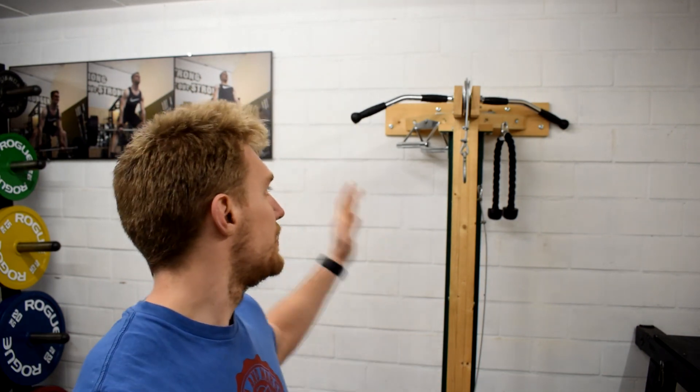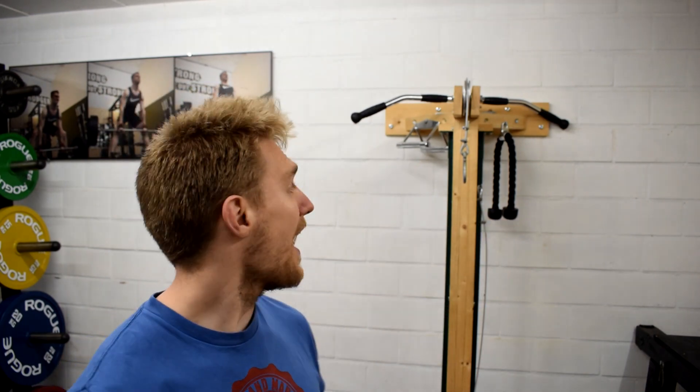This thing has been doing great here in the gym. I really love it, and the girls love it too. My girlfriend and her friends train here as well, and it's always a fight to use the cable pulley machine, which is awesome. You've accomplished something when what you made is really successful, even if it's just in your own space.